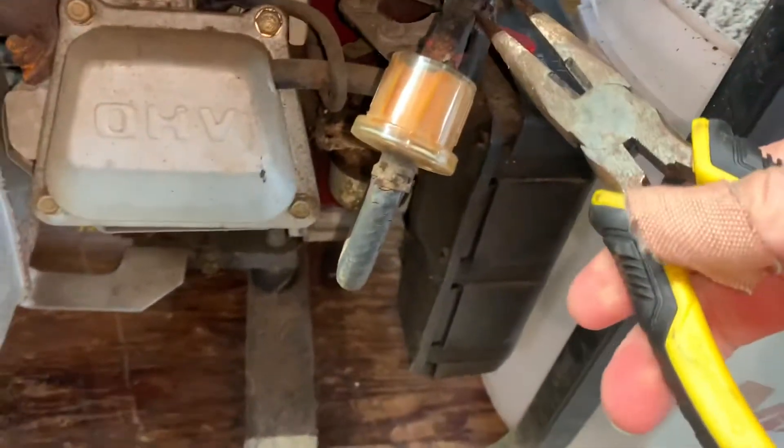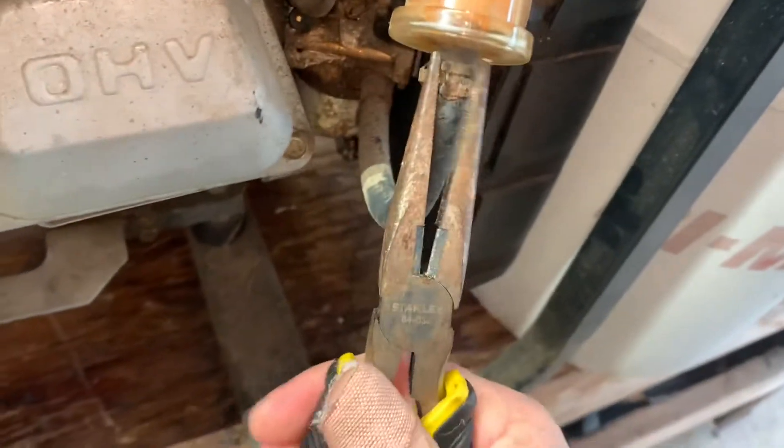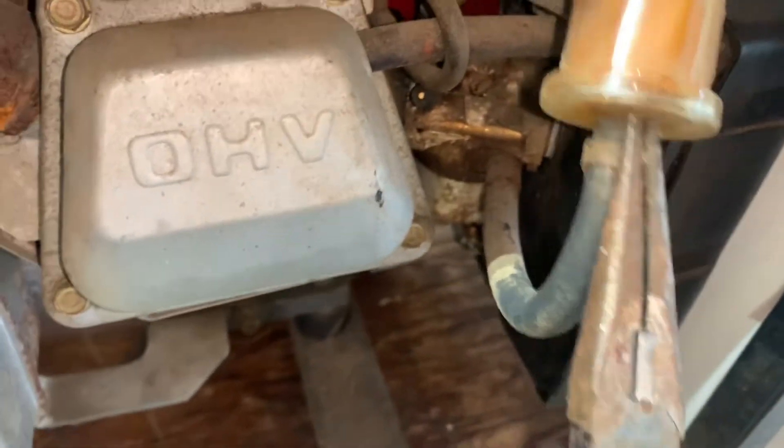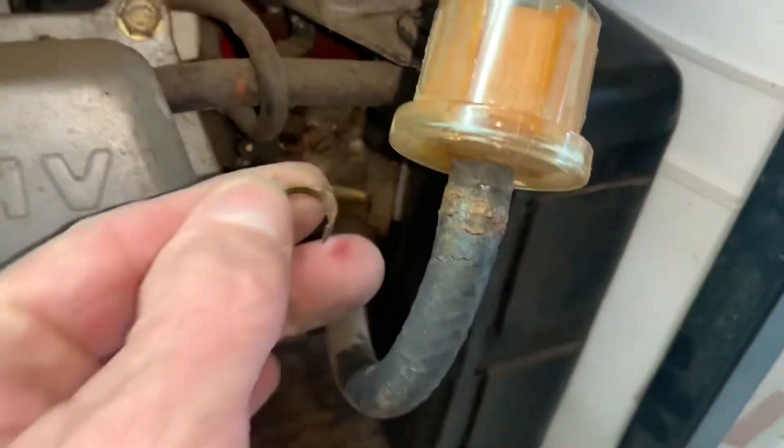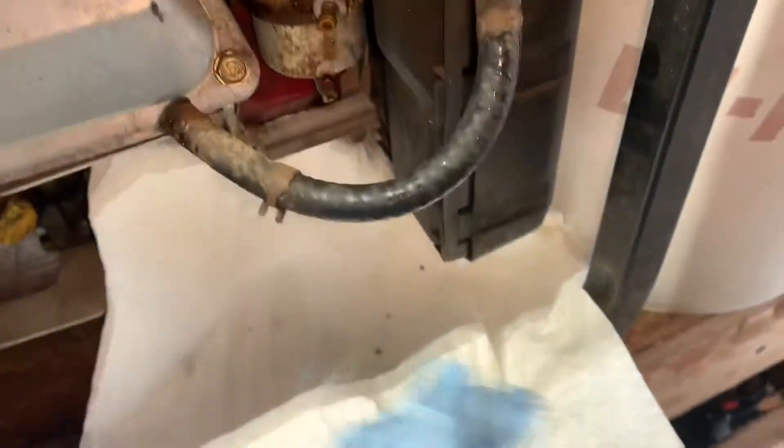I went ahead and unclipped it and pulled it off. These hose clamps are toast — they just corroded right off. I undid the little hose clamp going to the carburetor and pried it off with a screwdriver. You can always cut it off too if you're replacing the whole thing. They came off real easy. There's a bunch of crap in there and the hose is really old.